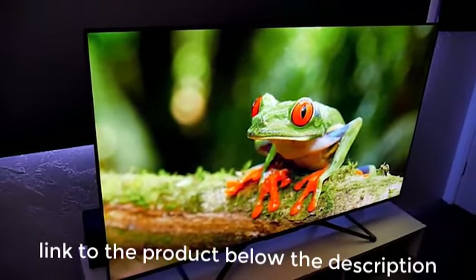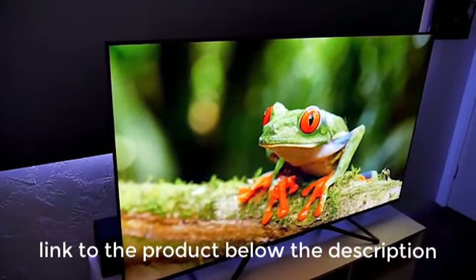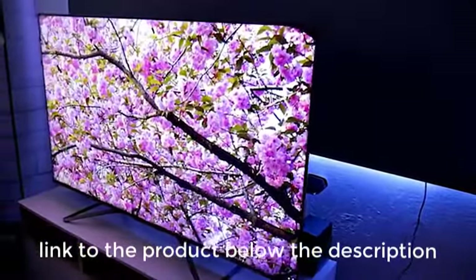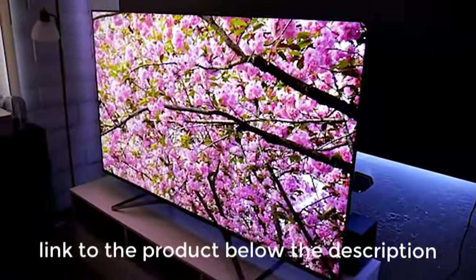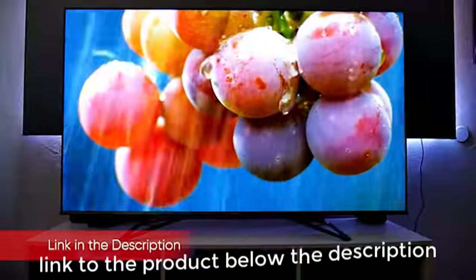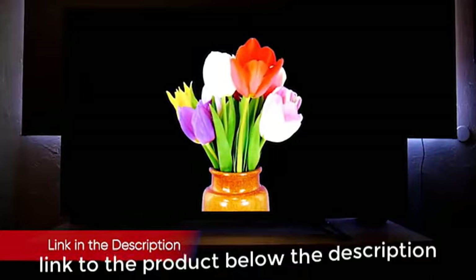In HDR mode, reds and blues are very close to their ideal saturation points in the DCI-P3 color space. Greens are a bit under-saturated, but not enough to affect overall color quality, and secondary colors are on target. While set to theater day mode, the H9G produced an input lag — the time it takes for the screen to refresh — of 104.5ms, which is very high for gaming purposes.